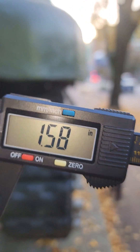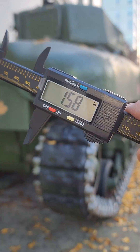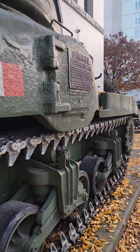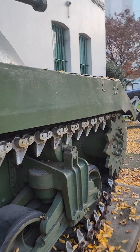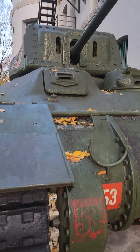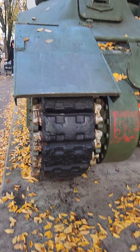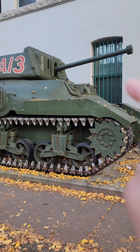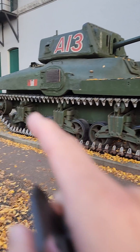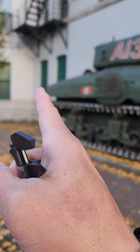Pretty impressive, considering that this whole tank is based on the M3, a design from the 1930s. The frontal armor of this tank is protected by almost three inches, whereas at the rear it's about 1.87 inch, and the thinnest section is about 1.5 inch.